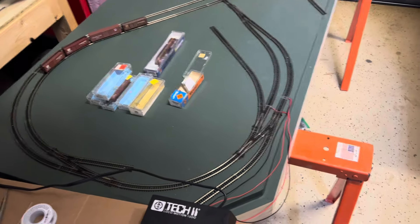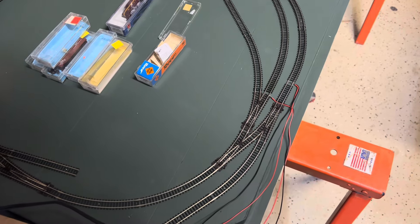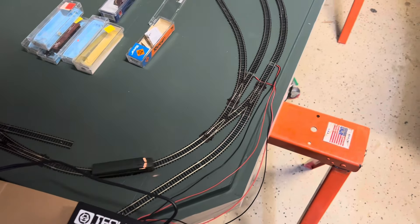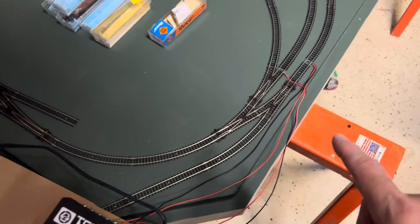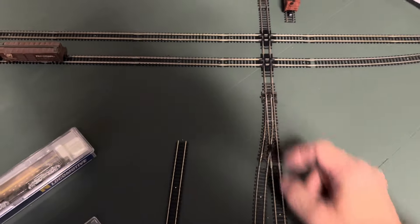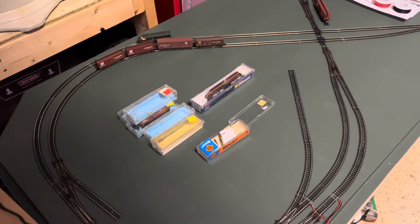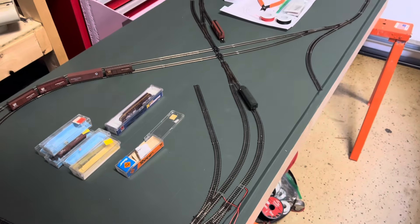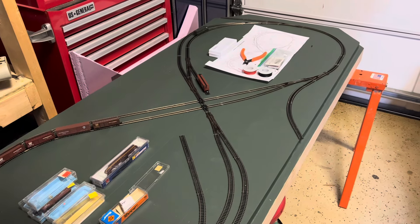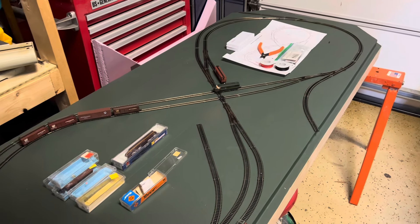I came out real quick and added a second set of feeders — just a temporary feeder going on this side — and that eliminated any of the electrical issues. I've got steady power no matter how I throw the switches and I'm not getting anything disconnecting, so I am a happy camper. I'm running the engine in the opposite direction just to make sure I'm not having any glitches going through switches the other way. Looking pretty good, and Jerry is going to be over this afternoon.